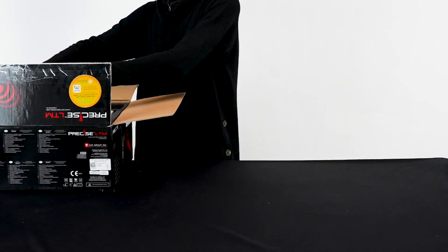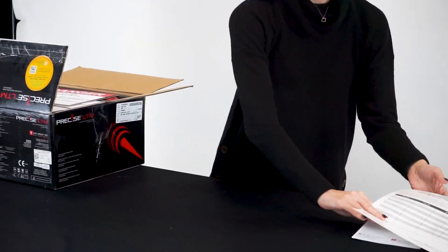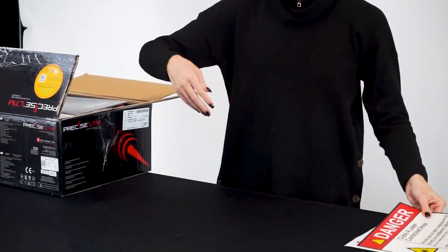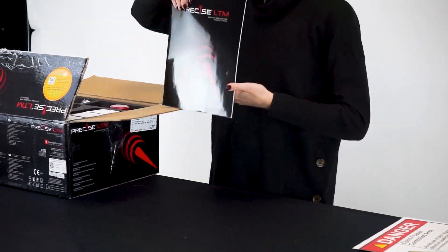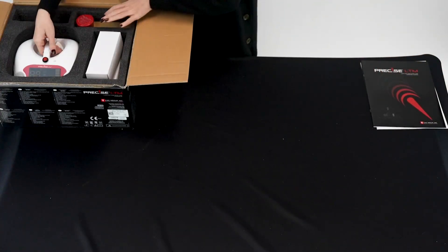Included with your CAO Precise LTM is one quick start guide, one laser safety sign, one owner's manual, and one procedure guide.